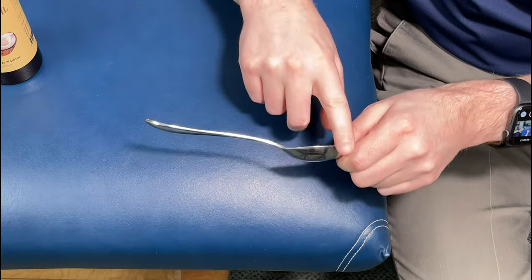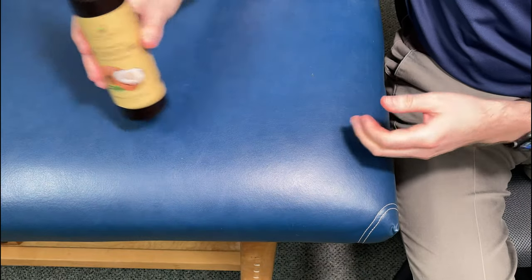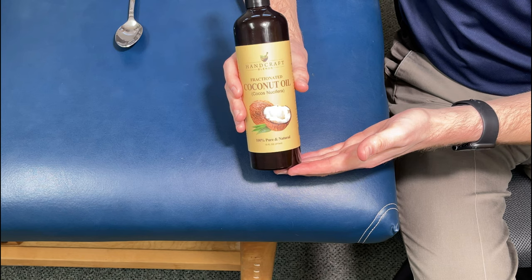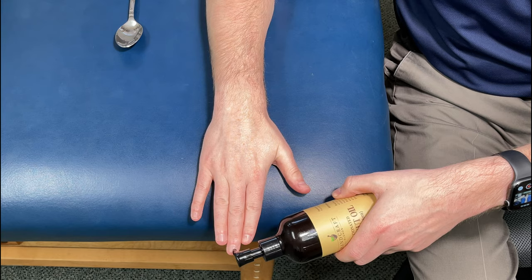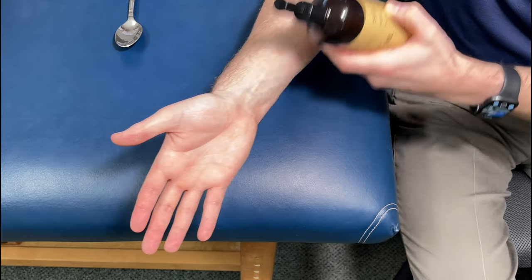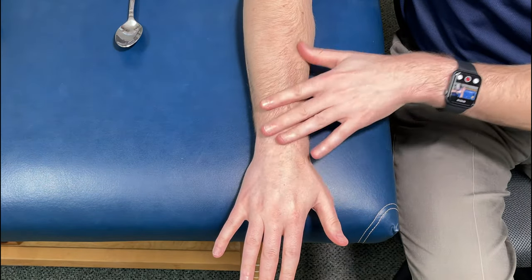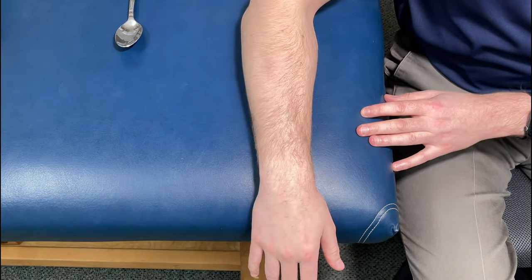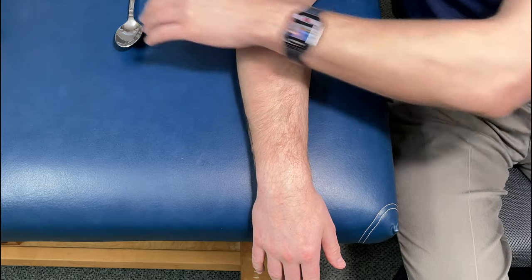We need two things: the first being a large metal spoon — we want one that's a little bit thicker and more round for better results. The second is a form of lubrication. I'm going to be using coconut oil, but you can use any massage lotions or over-the-counter pain creams such as Icy Hot or BioFreeze. Start by applying it from the fingertips all the way up to the elbow, coating the whole area. You want a little bit more lubrication for less friction and more comfort. Place the arm on an elevated flat surface — edge of a bed, countertop, or desk — and keep it nice and relaxed.